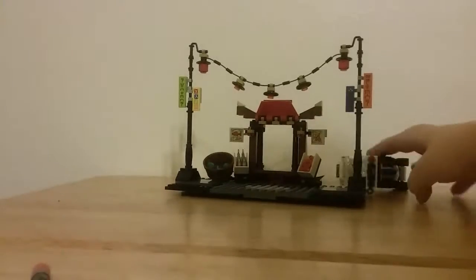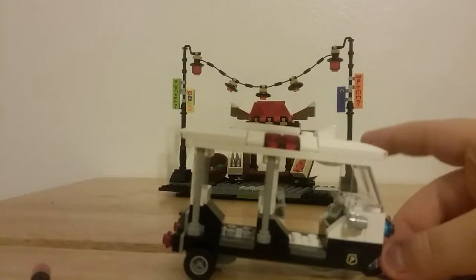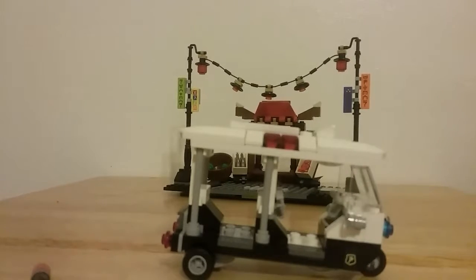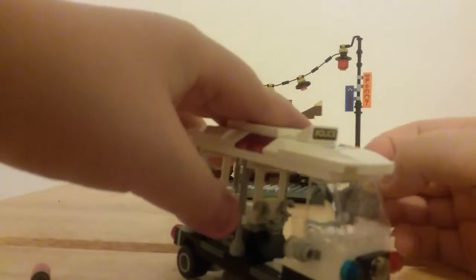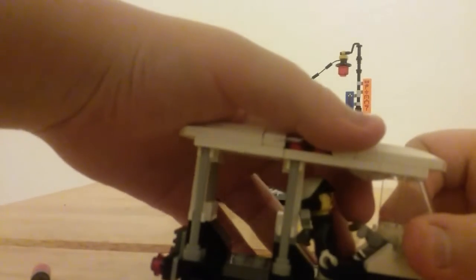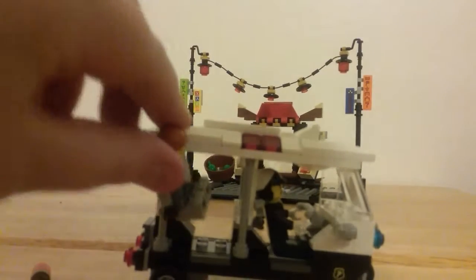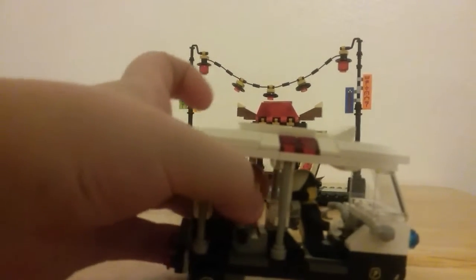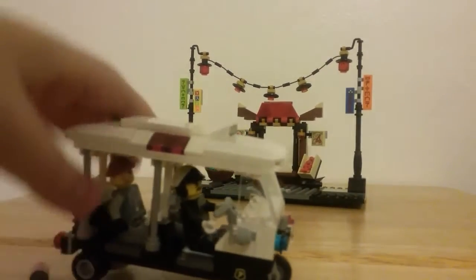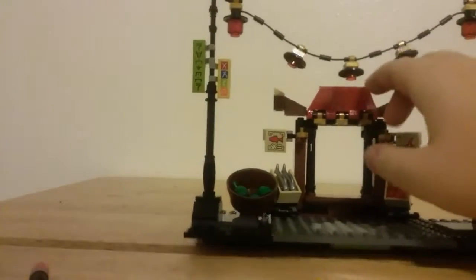Now with the minifigures out of the way, let me show you the small police buggy — it kind of looks like a golf cart to me. You can put Officer Tuck in here; he has a pair of handcuffs so he can arrest somebody. You can put the handcuffs on the Shark Army guy, put him in the back, and have Officer Tuck drive him off to the Ninjago police station.